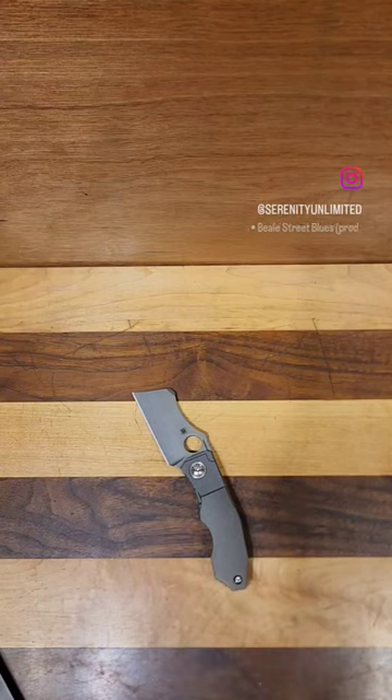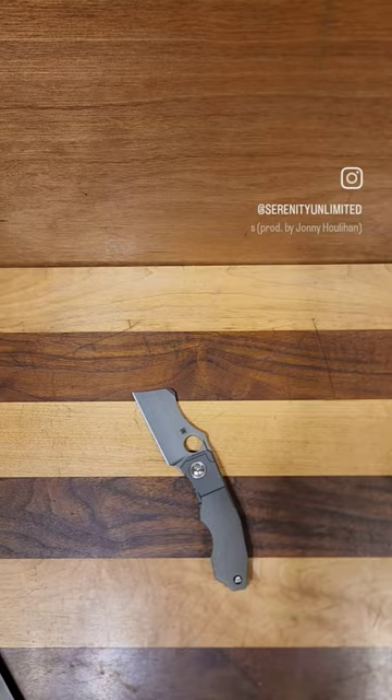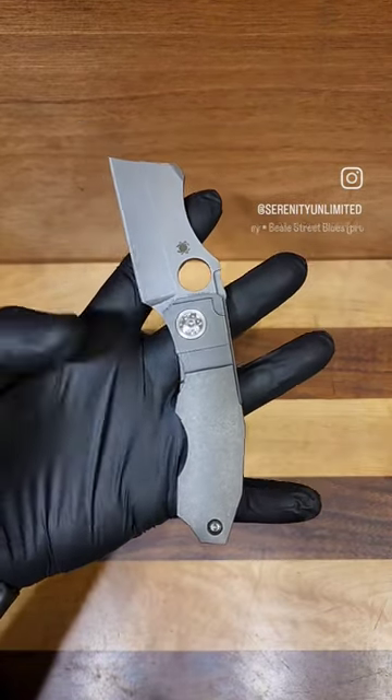What's up everyone, Daniel with Serenity Knives back bringing you another real short knife review. Today we are looking at the Spyderco Stovepipe.